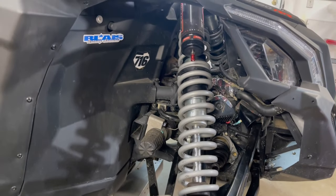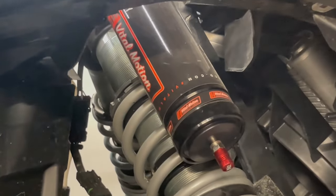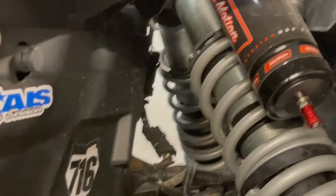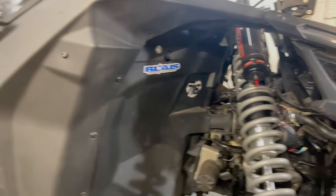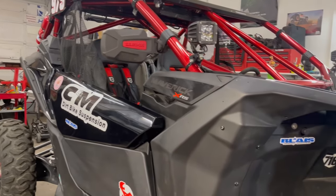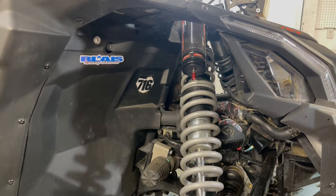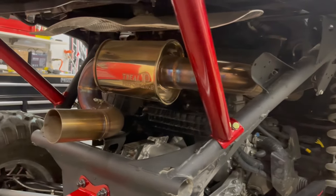The final chassis mod: Vital Motion Co fully revalved suspension with Hyperco springs, fully set up. It works amazingly and helps so much, as you saw in the suspension video.